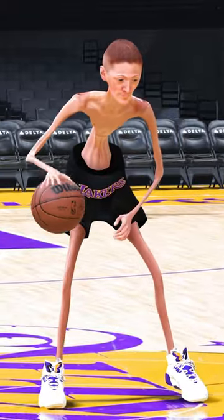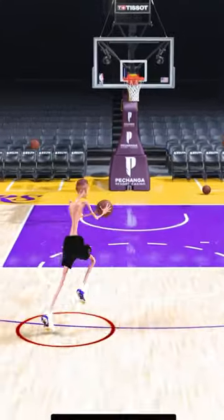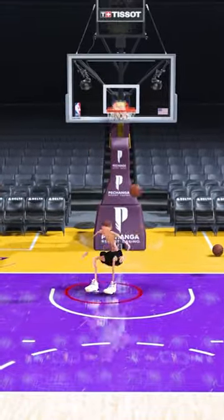And now we got this 100-pound player, and this guy looks like a pencil. But let's see if we can get a nice little dunk right here. Oh my, between the legs!